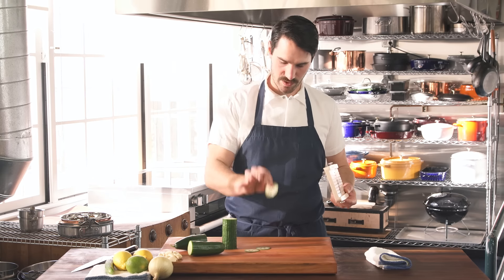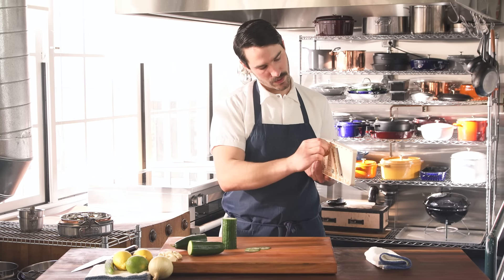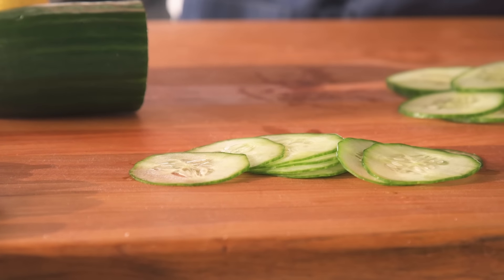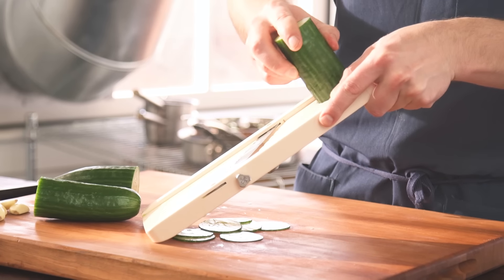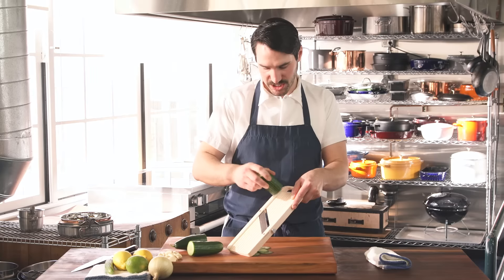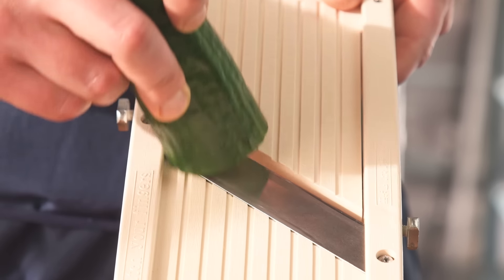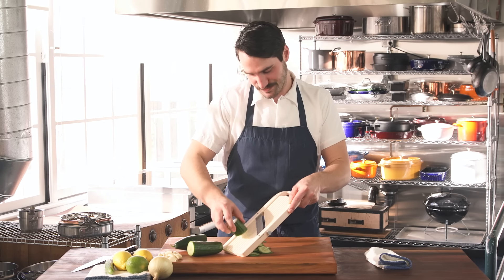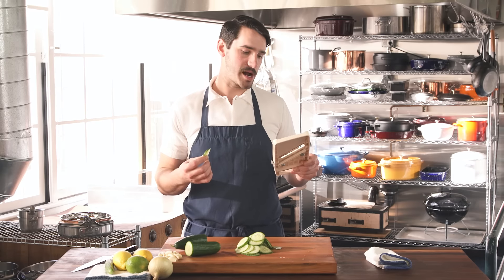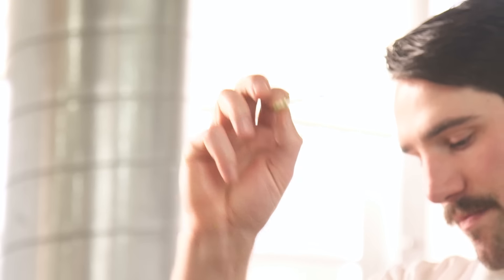I'm gonna test for thickness. Those are a little too thin, so I'm gonna dial this back. I like it. Looks good. So while this is planted, I'm gonna ride the cucumber right on this edge here. I don't want to go in the middle or off to this side — it's a good reference point. You can close your eyes and feel safe. Don't do that. Look at all these slices! And that's pretty much all you need to know when it comes to using a Japanese mandolin.